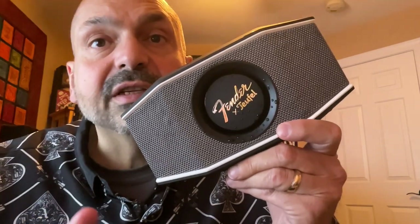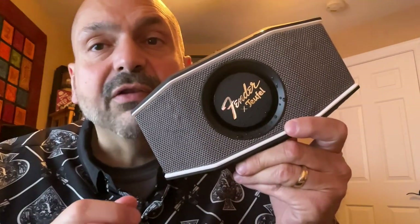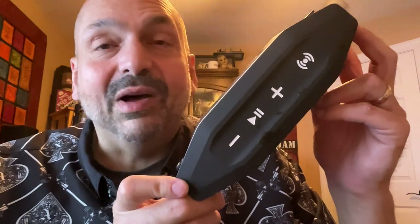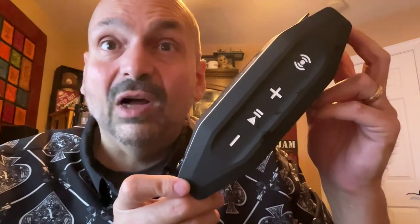I love the unconventional design. Front and center is the branded passive radiator, and on either side are full range drivers at about a 30-degree angle for wider dispersion. Check out these giant buttons with clear labels — any questions on what does what?